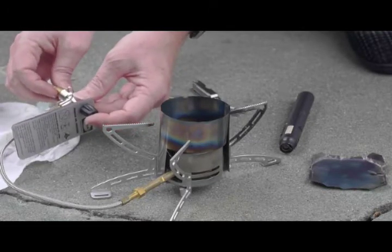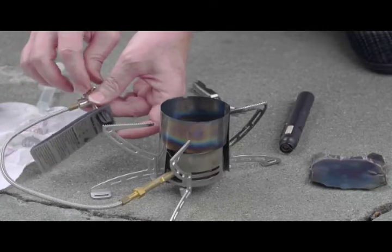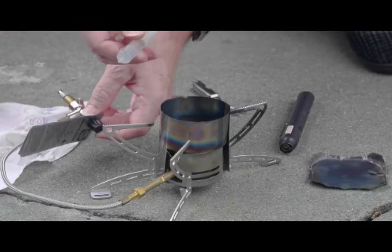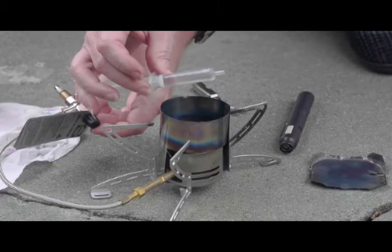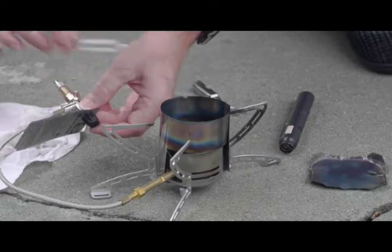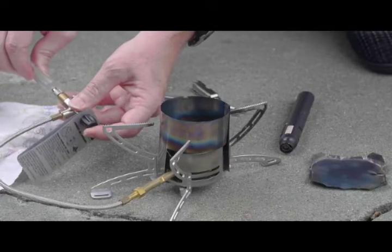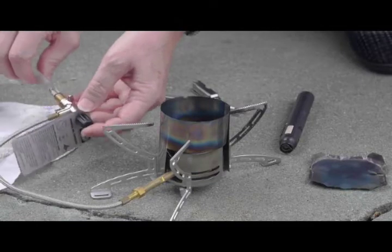I'm going ahead and connecting this to the connector that normally goes for the pump, and just very lightly tightening it against the O-ring. This syringe has got about six cc's of Coleman fuel but it has an air bubble in it. I want to try to force it through the adapter when I finally get around to doing this, but I will simply hook this up to the adapter here. This is just a press fit.